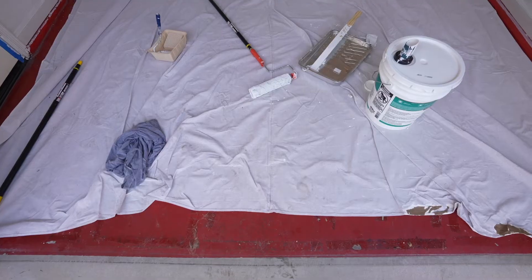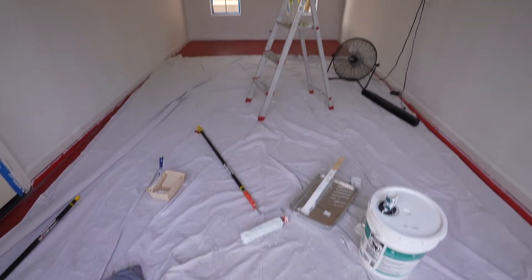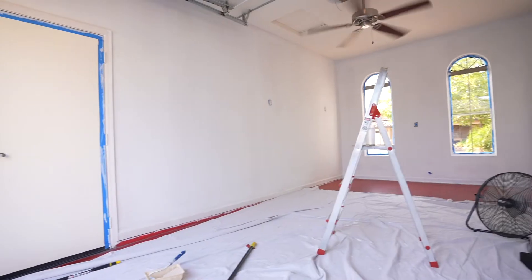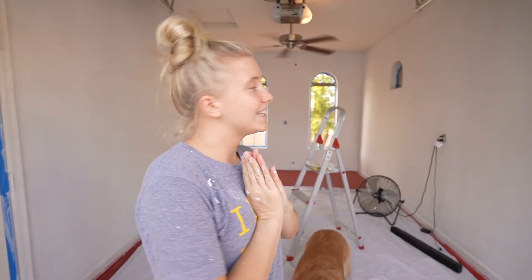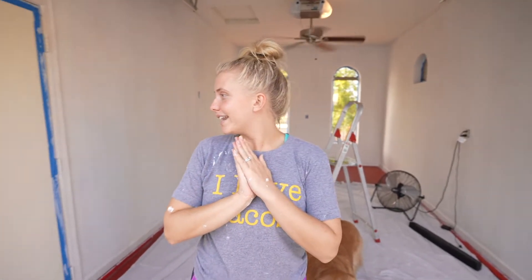We just finished priming everything and it already looks a hundred times better — bigger and brighter. We're going to do one coat of paint tonight before dinner, and then tomorrow we'll do the second coat so it gets properly dried. It's looking really, really good.